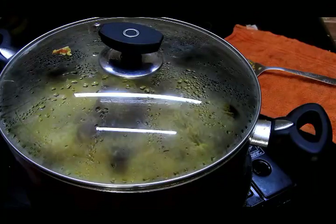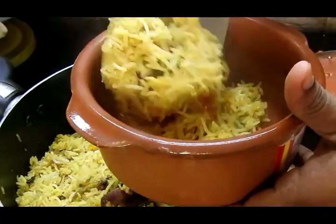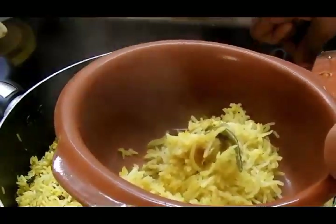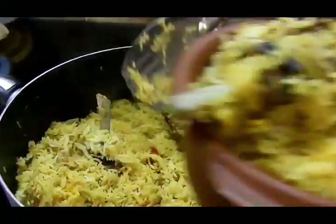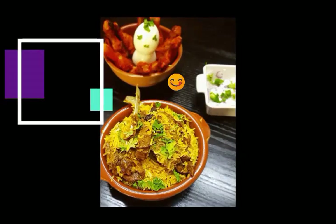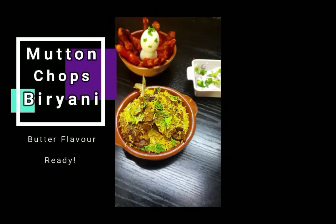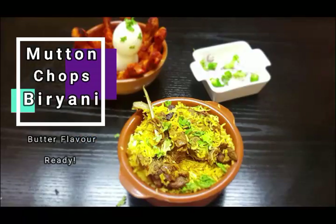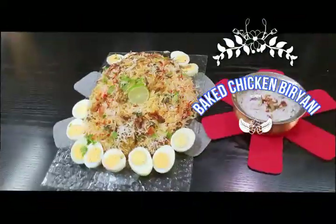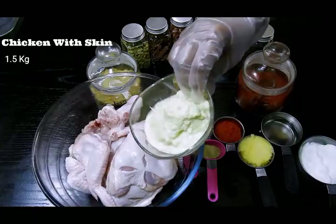After 20 minutes the biryani looks amazing, but I'm checking all sides are well dummed. The chops look well cooked — I'll dum for another 10 to 15 minutes. After that, the chops biryani is ready to serve. Hope you like this recipe — do try it and share your comments below. Very simple, easy, and quick to make!